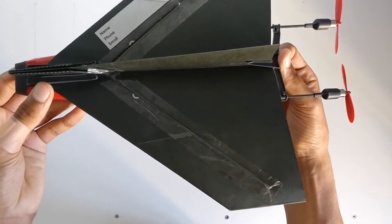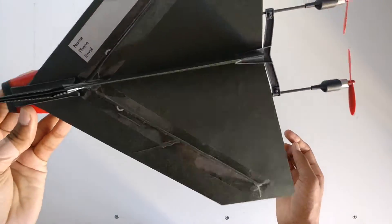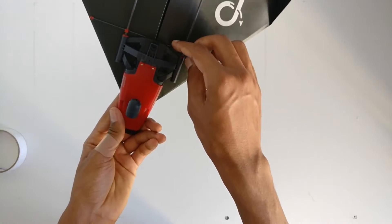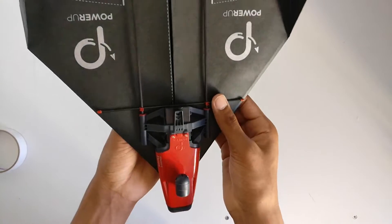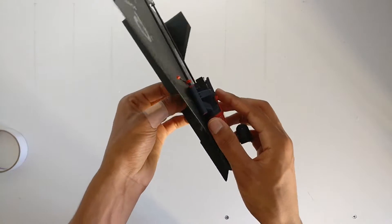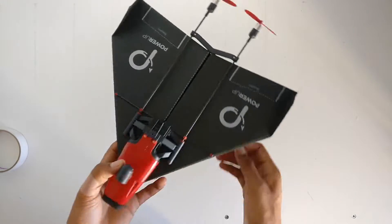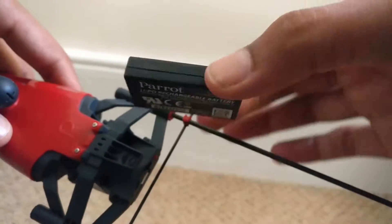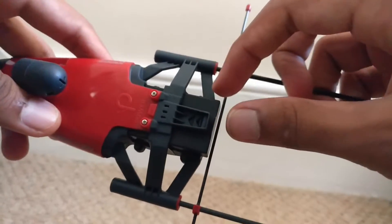Once the plane is made you must attach the module, which is what allows it to be remotely controlled through your smartphone. Lastly, the app must be installed on your smartphone — the PowerUp FPV app — and this is fairly simple to connect. When connecting, you must have mobile data turned off and connect to the PowerUp WiFi network. To record video and take photos, a micro SD card must be used, which isn't provided.